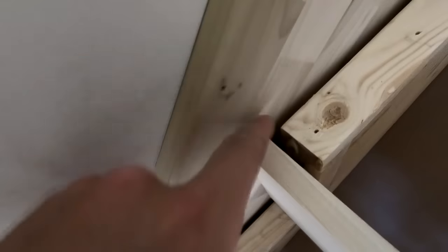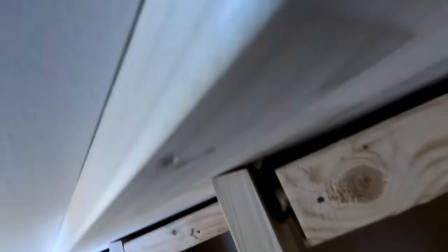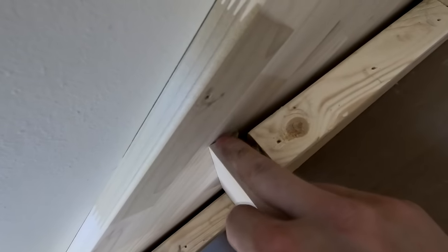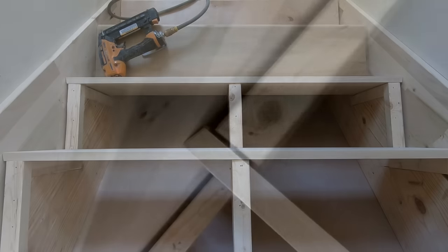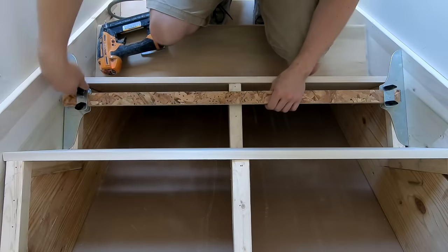You can see here as I'm getting ready to push this in, I've got that bead of adhesive back in there and that's going to absorb up into the 5-degree bevel.